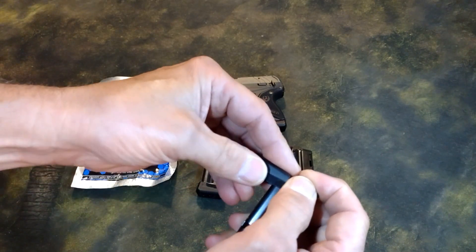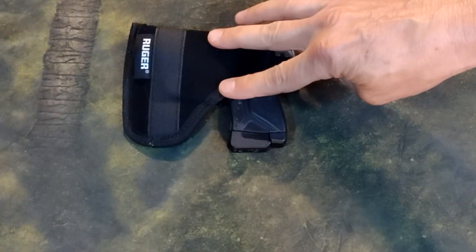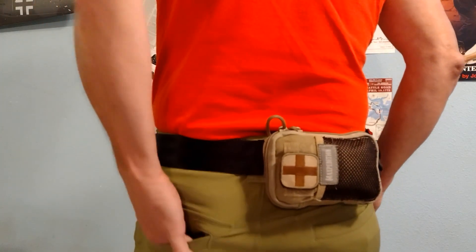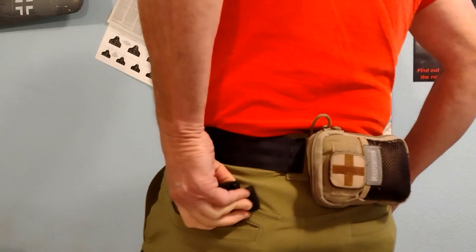Speaking of magazines, over the past few weeks since Part 1, I experienced one accidental mag disengagement while pocket carrying in the Ruger Soft Holster — it was oil change day, so I was on the ground a few times. A disengaged mag makes it really challenging to extract the LCP from your pocket.